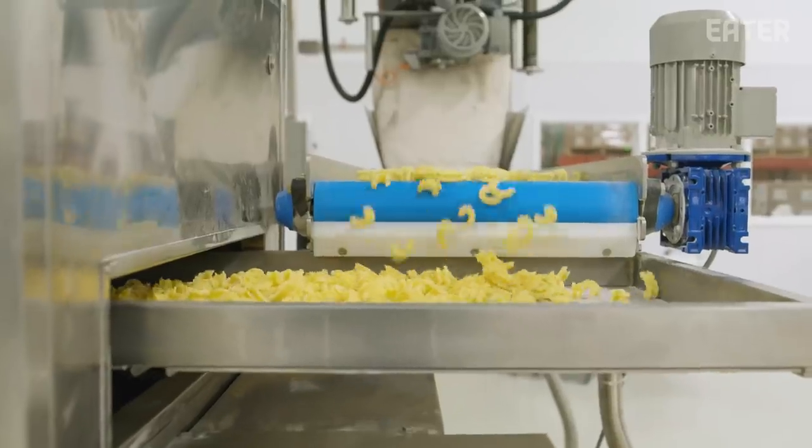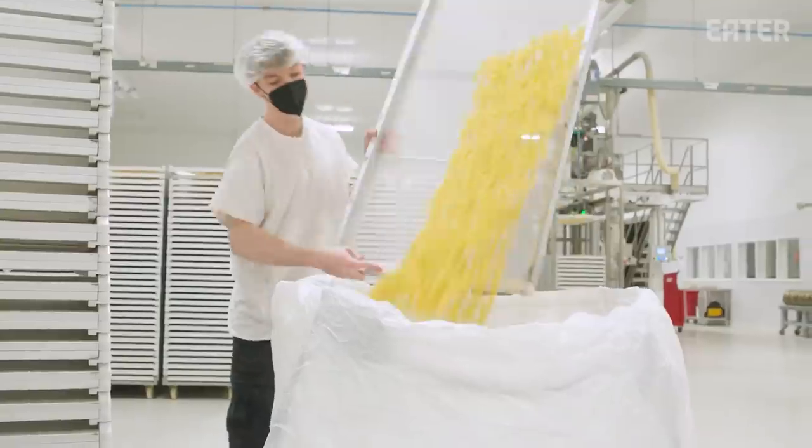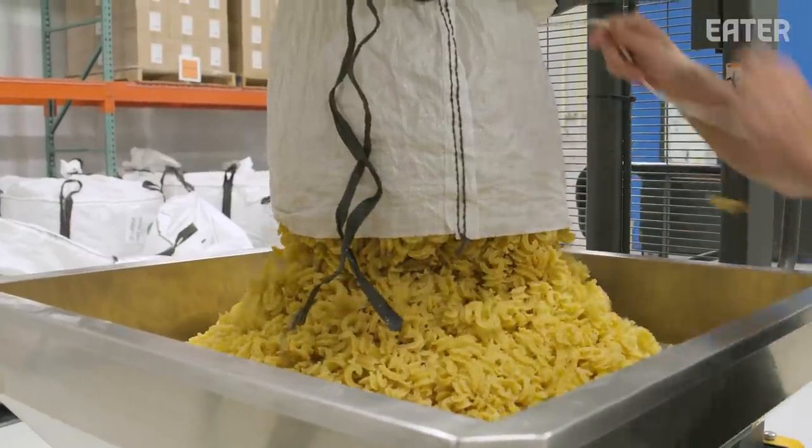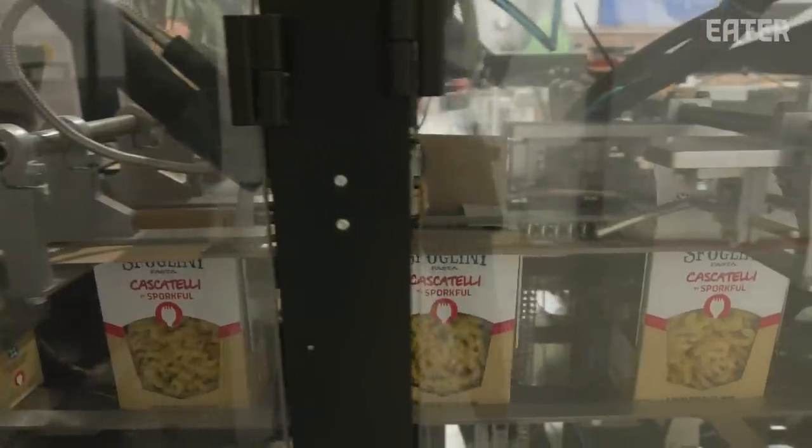It's not really common to make new pasta shapes. As people who are in the pasta business, sometimes it can be a little stale — it's just a lot of penne, fusilli, spaghetti. So I think that's kind of why this took so well.